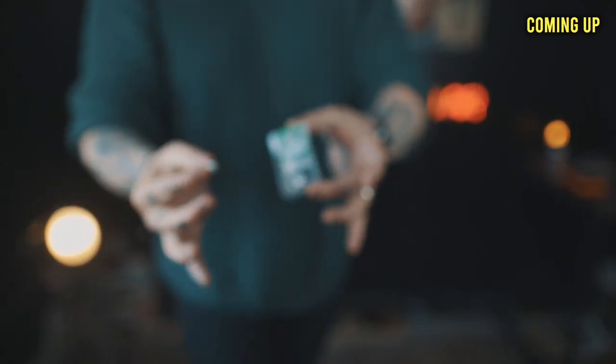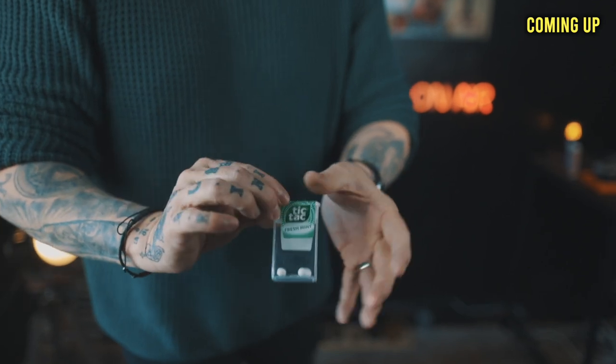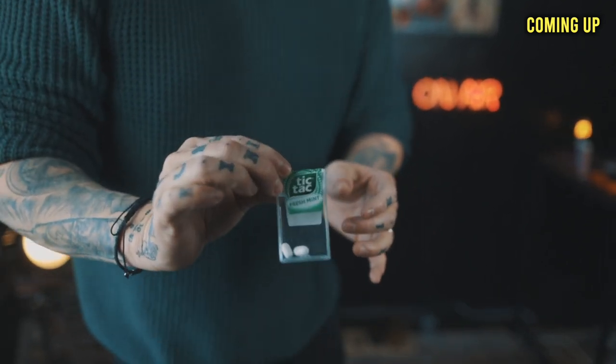Watch the tic-tac. Three, two, one. Just like that, the tic-tac melts straight back inside the box.